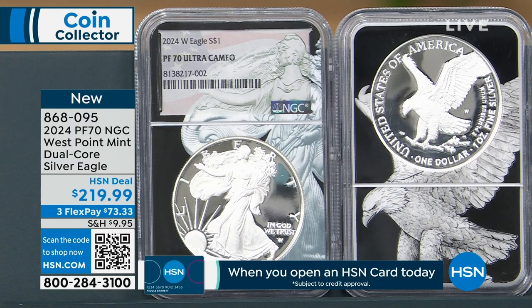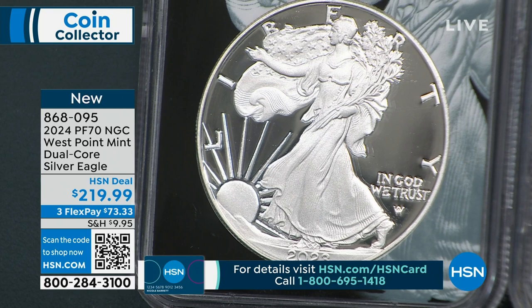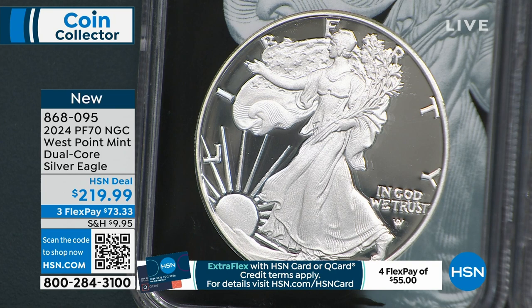Is the mint still behind? It's always behind — it's been behind for 10 years. Everybody wants American Silver Eagles, but they can only make so many. They don't make the blanks — the planchets — themselves. A third-party company does those, and there are only two companies that can meet the mint standards. They make planchets for every mint around the world, so they just can't keep up. Two American companies make most of the planchets for everybody, and that's why they're behind — they can't get the planchets.